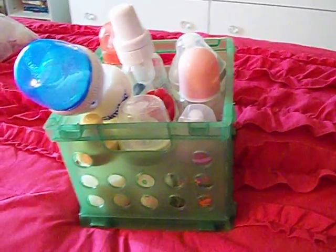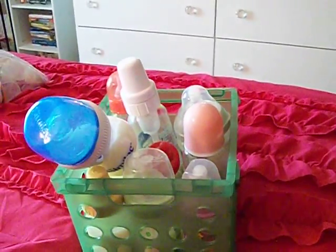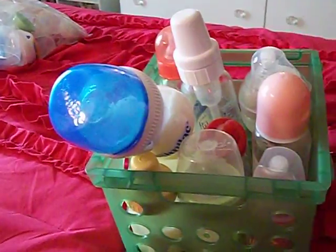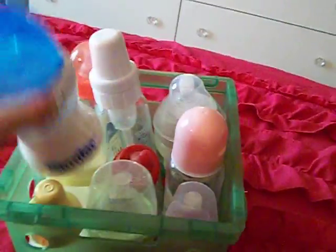Alright guys, so this is part 2 of my nursery tour slash room tour. I filled up the whole 24-minute video and I have another 19 minutes of recording I'm able to do, so I will redo this part because I kind of went fast on it.